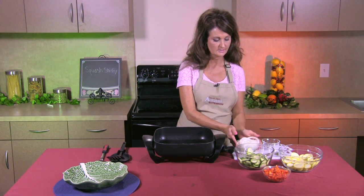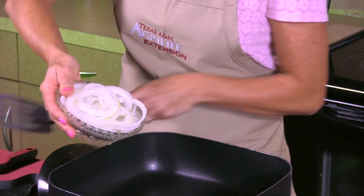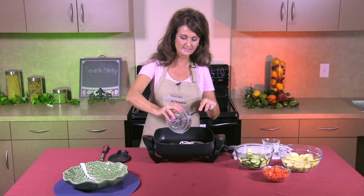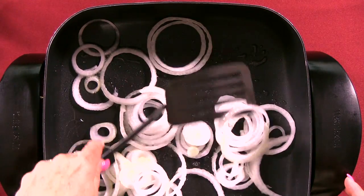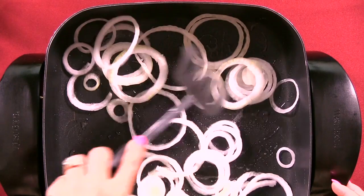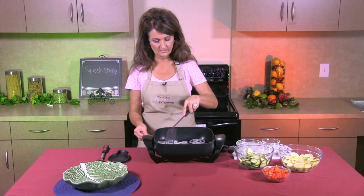Now we're going to add our onions. We thinly slice these into small sections so that they're ready to cook. We're going to add those to our skillet. You can hear them start to sizzle in the olive oil. We're going to stir them around and let them cook for about a minute so they get a little bit tender. They're all incorporated into the oil and cooking very nicely.